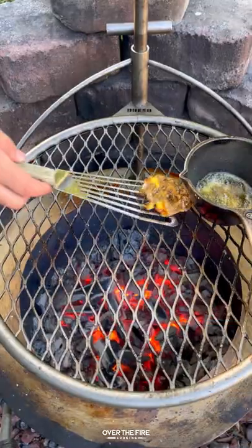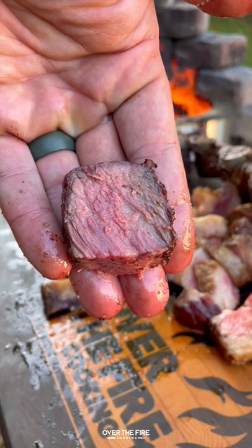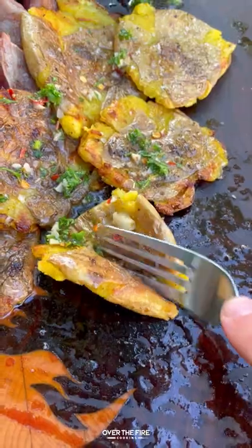Then I'm going to cook up those smashed potatoes until they're crispy golden brown. Slice these guys up, top it off with that chimichurri butter. This is so freaking delicious. You can find this whole recipe at overthefirecooking.com or link below. Cheers.